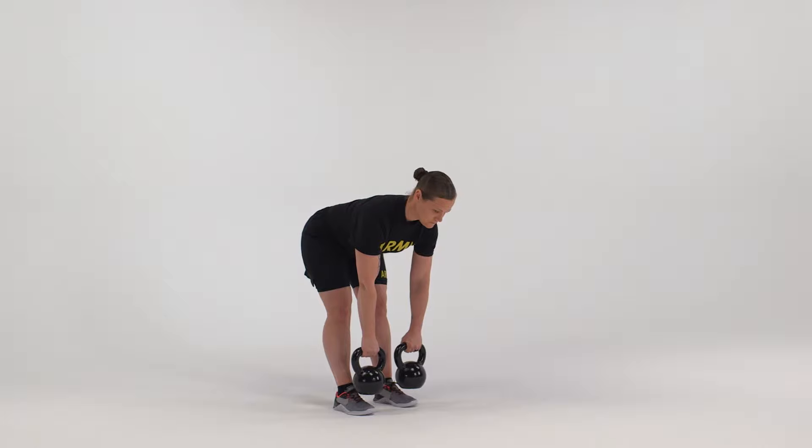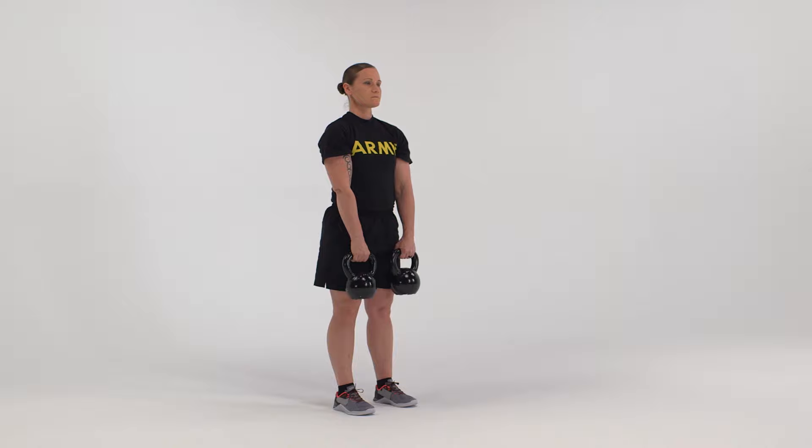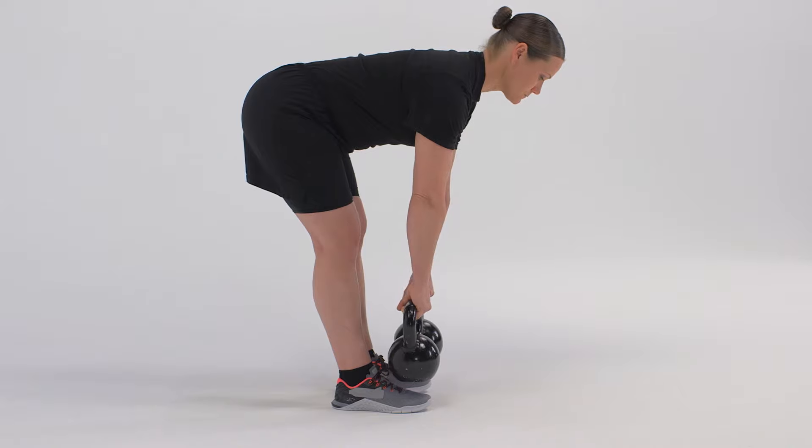On count two, reverse the movement performed in count one to return to the starting position. On count three, repeat count one. On count four, return to the starting position.